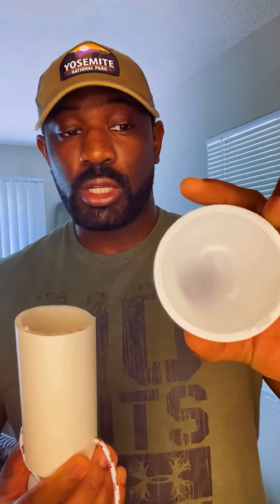Once that's done, cut your PVC to size and put your caps on. Now that you've got your PVC cut to the desired length, take the cap that doesn't have any holes in it and put it on the opposing end — nice and tight.